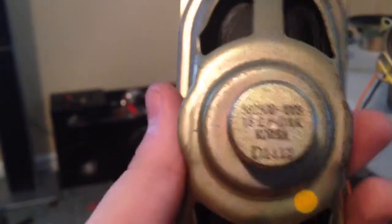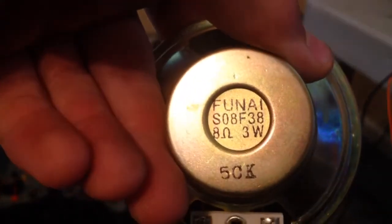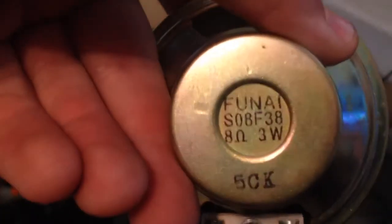These don't say the amount of wattage, but it says 16 ohms. And these — oops, upside down — 8 ohms, 3 watts. Funai. That sounds top of the line, folks. Oh my god.